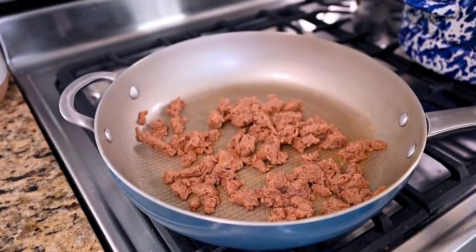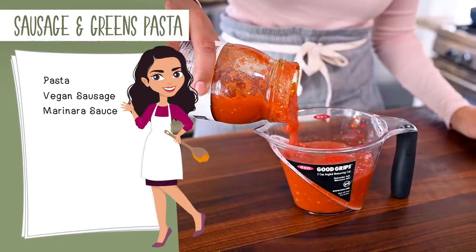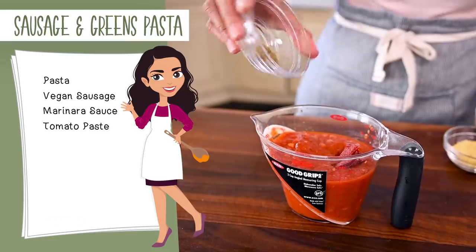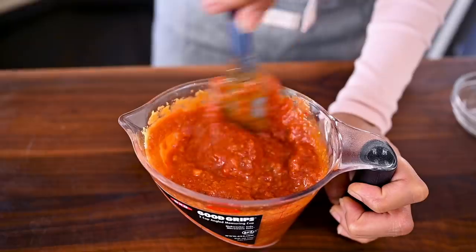While the sausage is cooking, we'll make our pasta sauce. To keep this a quick weeknight-friendly meal, I'm using jarred marinara sauce, about two cups worth, but we are going to amp up the flavor with a few extra ingredients: a tablespoon of tomato paste for a deep concentrated tomato flavor, oregano, and a tablespoon and a half of nutritional yeast for a slight cheesy kick. Stir everything up until it's combined.